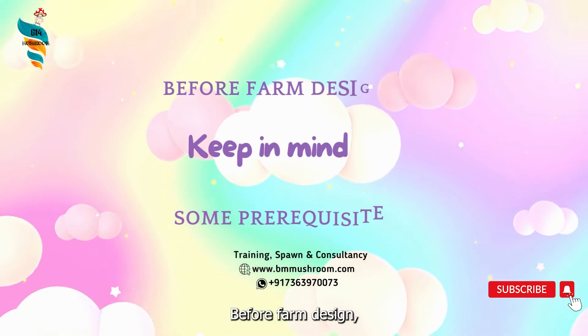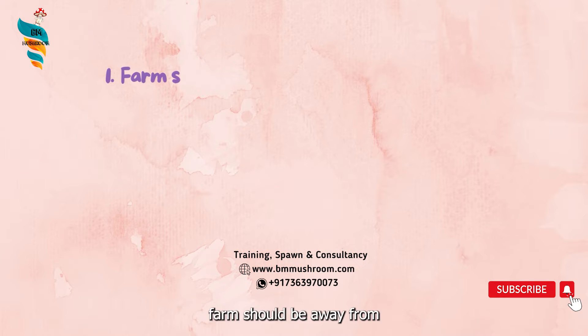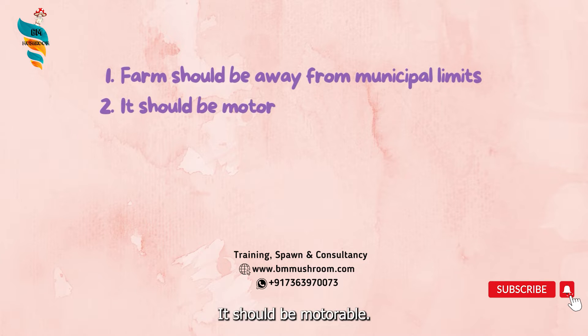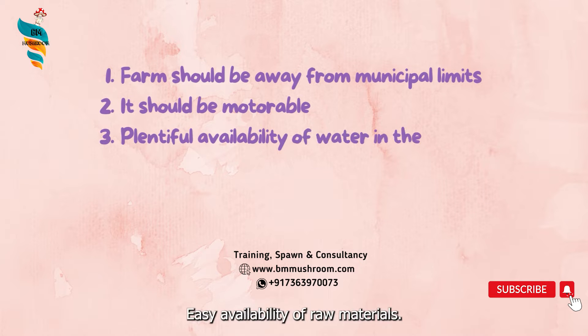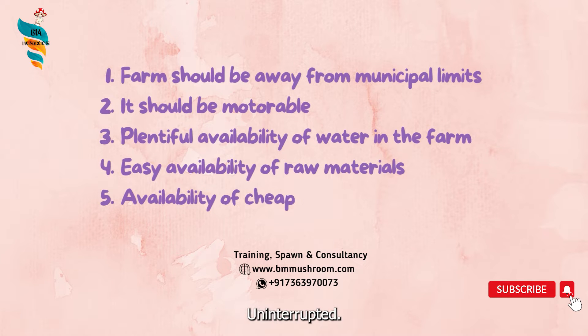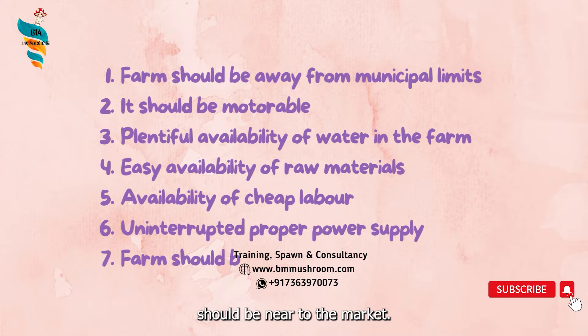Before farm design, you have to keep in mind some prerequisites: the farm should be away from municipal limits, it should be motorable, there should be plentiful availability of water, easy availability of raw materials, availability of cheap labor, uninterrupted proper power supply, and the farm should be near to the market.